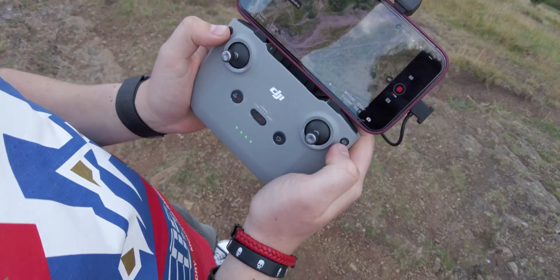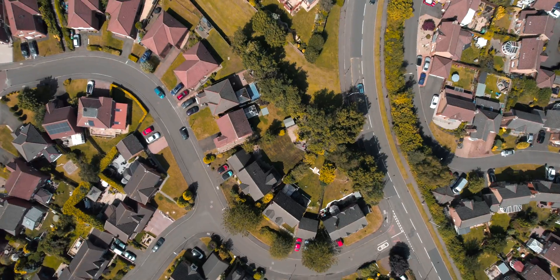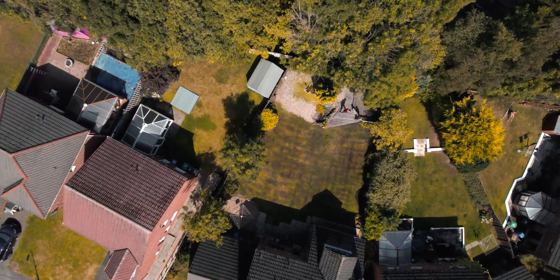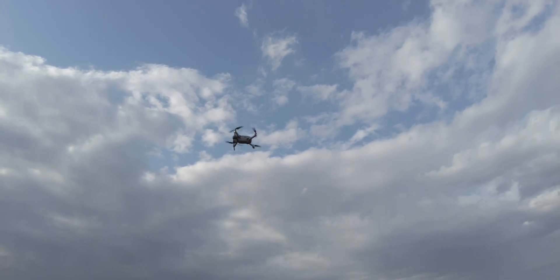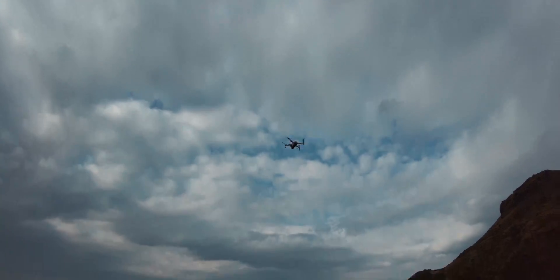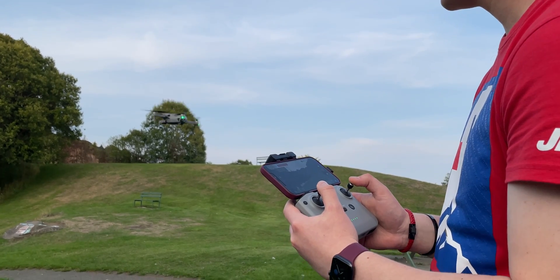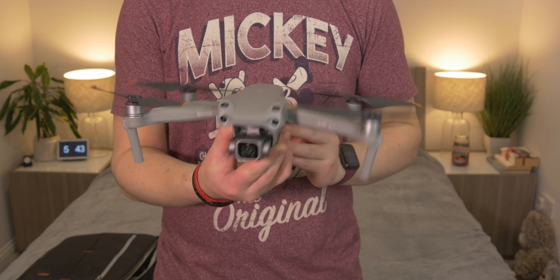One of the best things is the auto return-to-home feature. The number of times the signal has gone a bit low — maybe behind a hill — or I've gotten a little confused, and it automatically comes back is super handy. Sometimes you're looking up at the drone looking down and you're flying differently depending on which way the drone is facing, so it's really nice to just return it to home if you get confused. It's super friendly for beginners, giving you that confidence you will actually get the drone back.